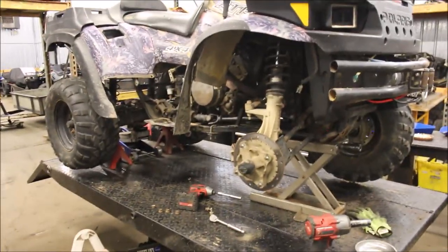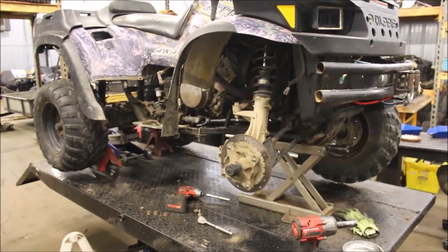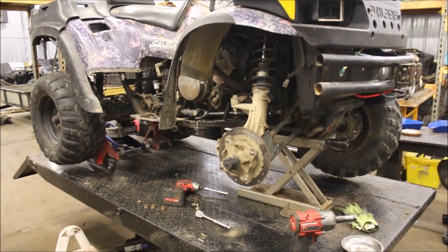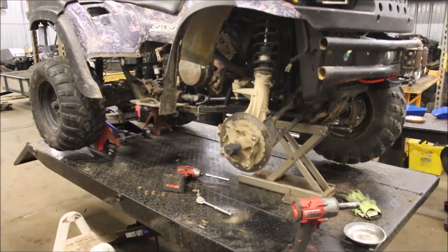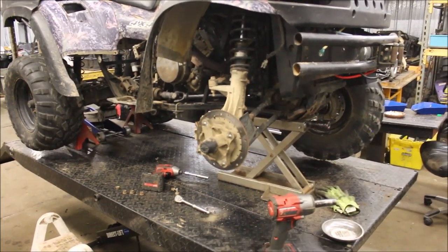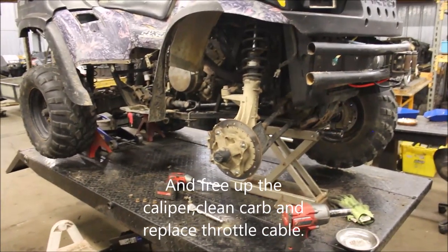So I'm going to change the front differential fluid and also check my ground wires. At one point it wouldn't go in four wheel drive in reverse, which would be a ground issue, and sometimes it would. I guess the only thing I have to get now is an axle shaft, change the differential fluid, and this thing should be good to go.